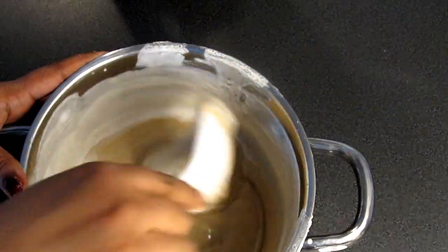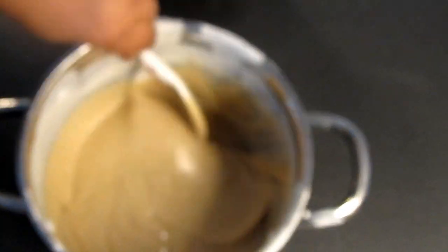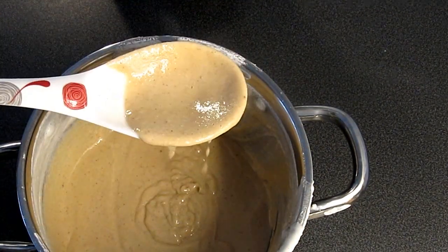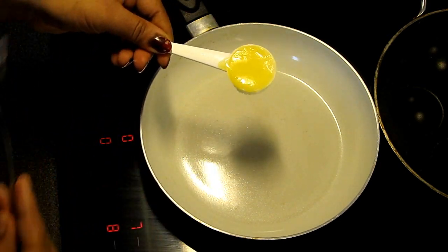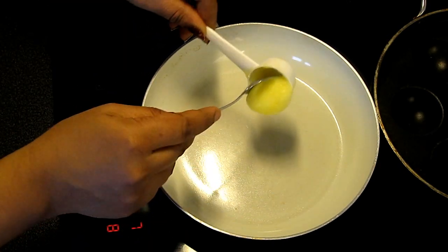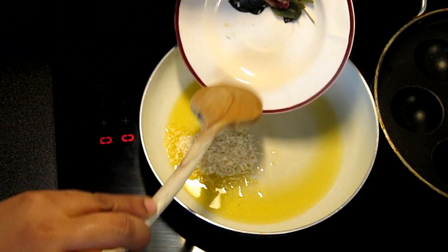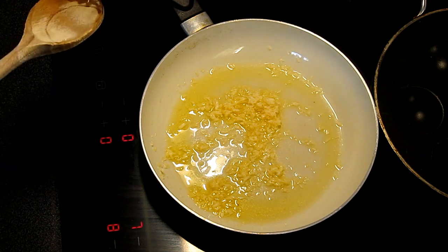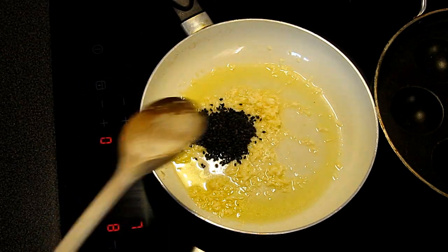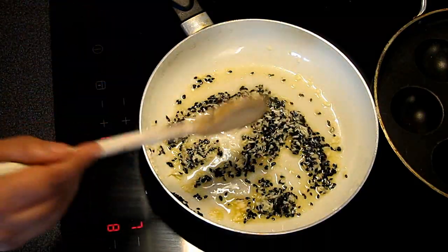Now we will take the dough to make the dough. We are ready. Put a pan with a tablespoon of dough. I'll put it in the bag — this is the same material.